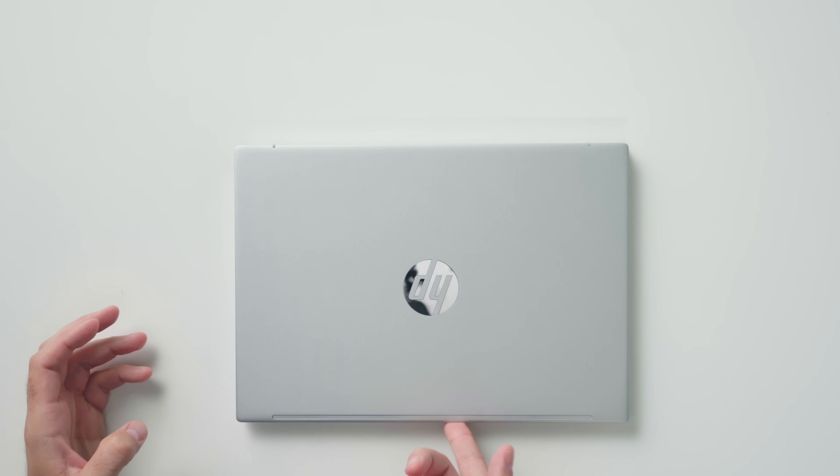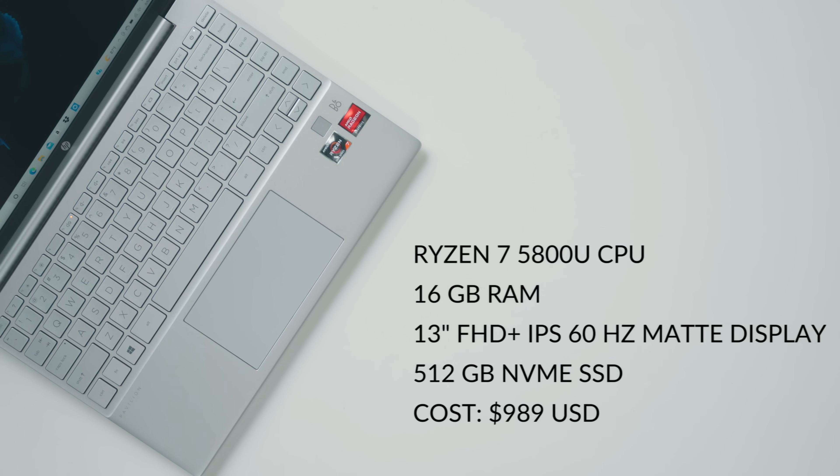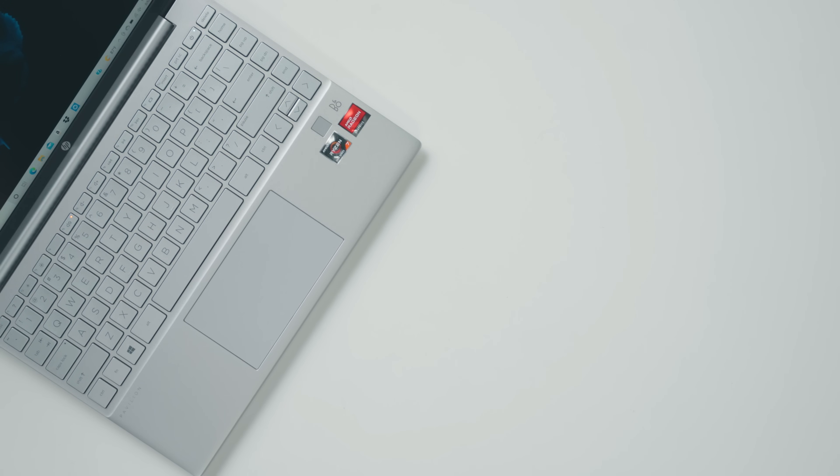One other thing: there's a bit of wobble on the display when you open it up — not drastic or as bad as the Gigabyte Aero 15, but something worth mentioning. My review unit comes with a Ryzen 7 5800U, 16 gigabytes of RAM, a 13-inch IPS 16 by 10 display — or you can buy the QHD version — and a fast 512 gigabyte NVMe SSD.